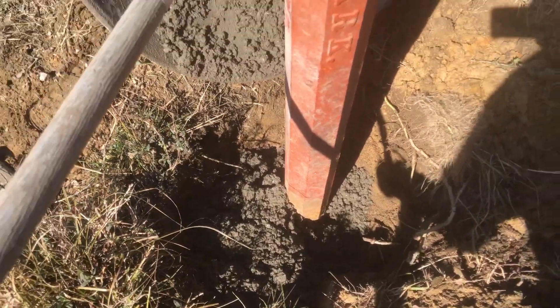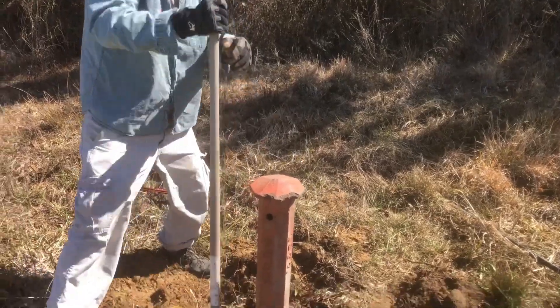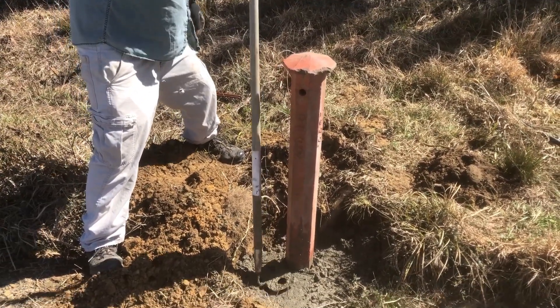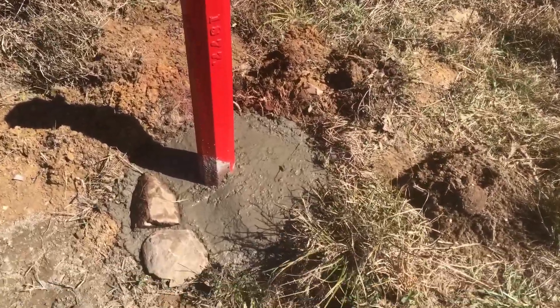Alright, so that's going in. We're gonna tamp that in and get all the air pockets out. We've just poured our fourth sack of concrete.